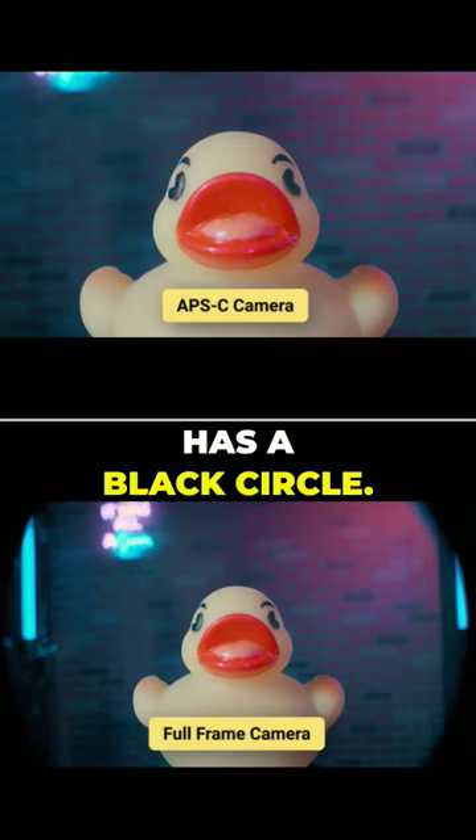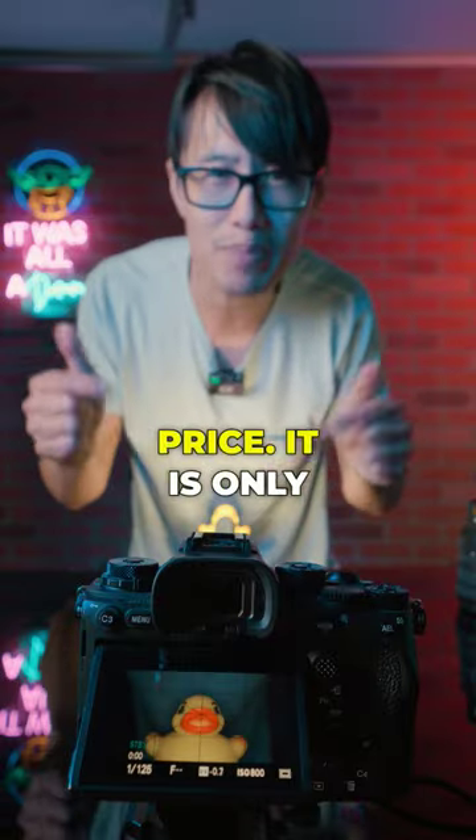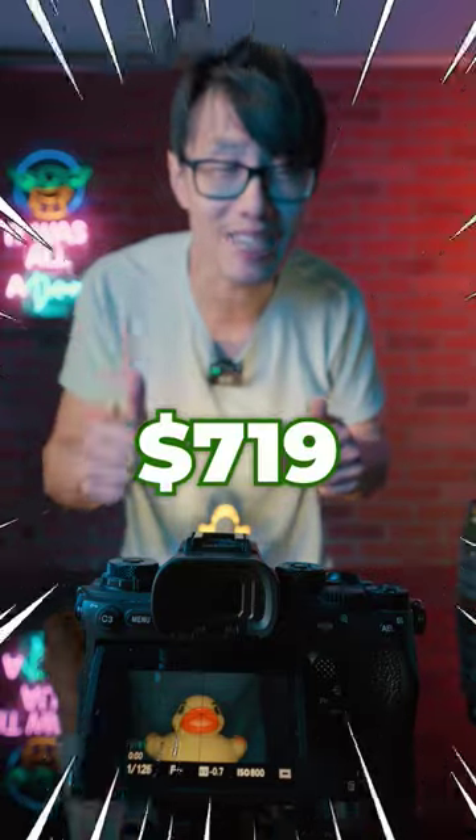But in full frame, it does have a black circle. The best thing is the price — it is only 790 USD.